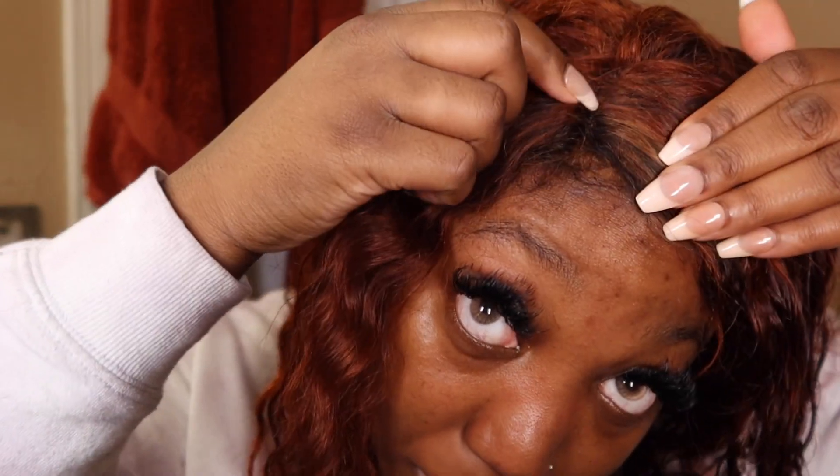The wig did not come out bad. I probably do need to do something with my part because it is a little funky, so I might work on that tomorrow. But girl, I got it over the locks — that was the goal and that is what was accomplished.